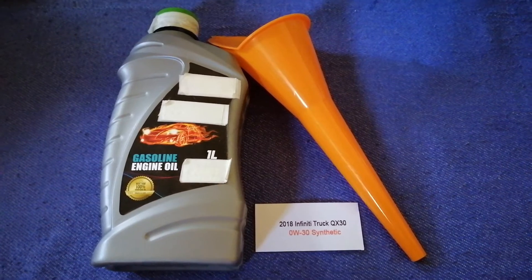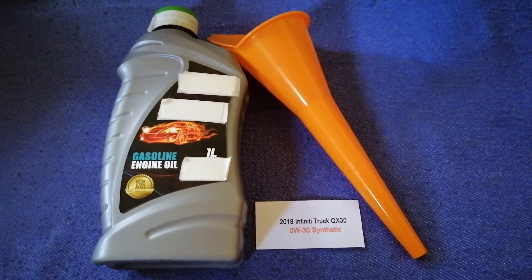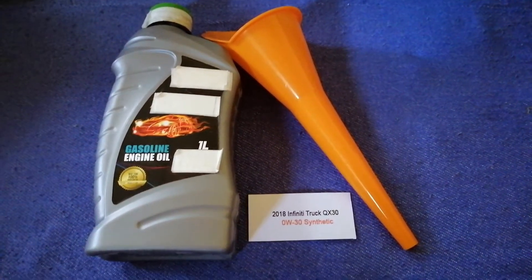The oil type for the 2018 Infiniti QX30 is 0W-30 synthetic. This oil type is only the manufacturer's recommended oil type — keep in mind that the type of oil could change depending on the year and mileage of your car.